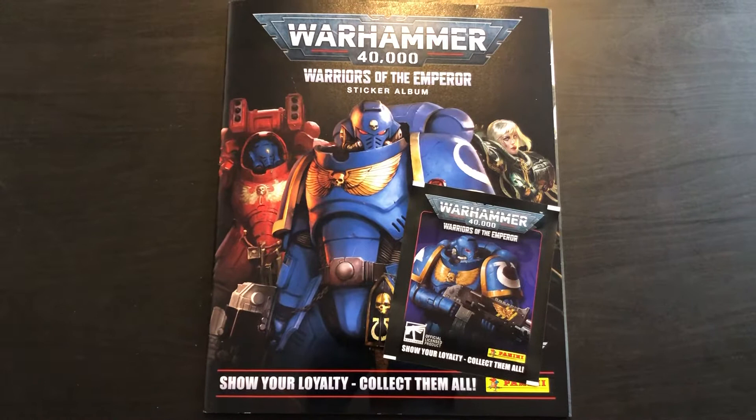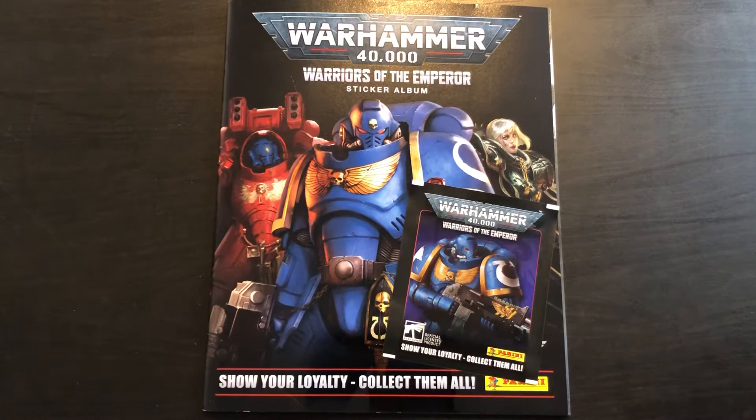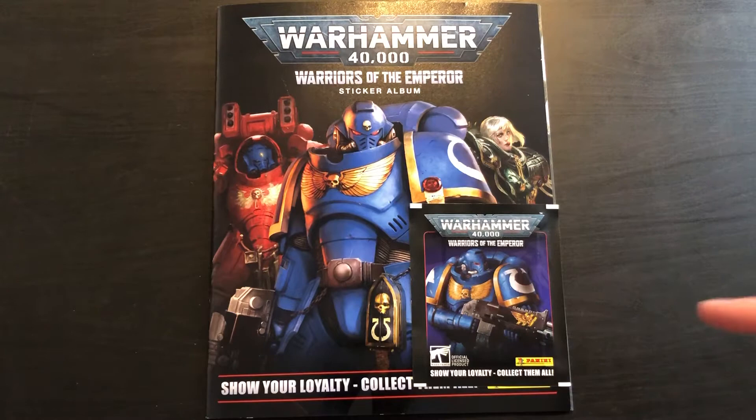Boys and girls, ladies and gentlemen, welcome back. Today we've got a sticker album and pack opening review for the Warhammer 40,000 Warriors of the Emperor sticker album collection. Something I've never even heard of before. Hence why when I usually only get the album in a pack or two, it usually means I don't know enough about the collection to necessarily want to collect it. But reviewing everything Panini and Tops this year that gets released in the UK is my goal, so subscribe if you're here for that.